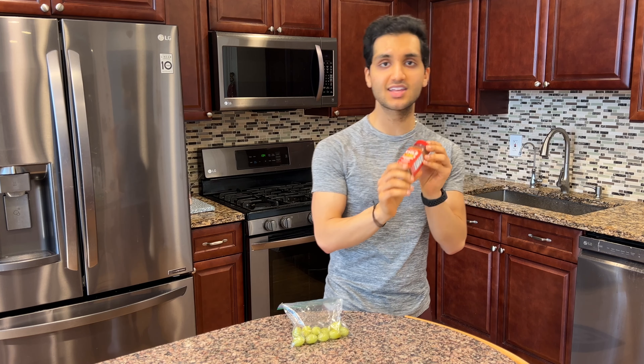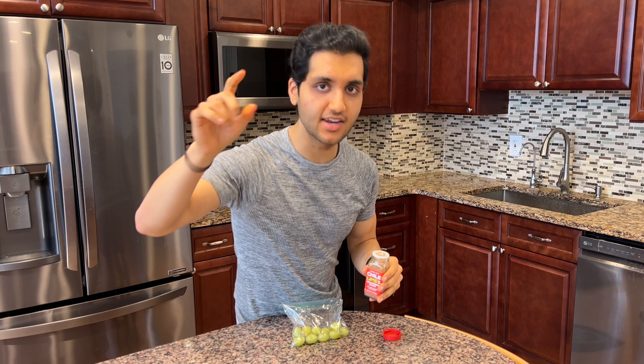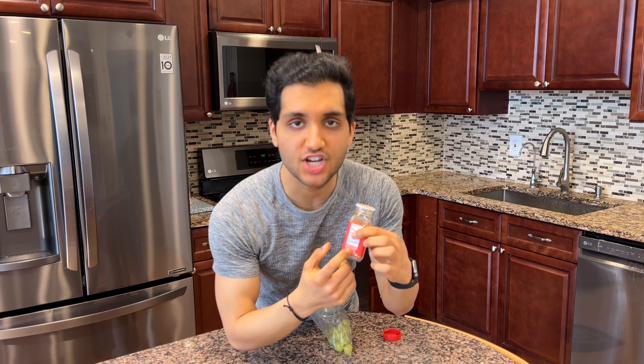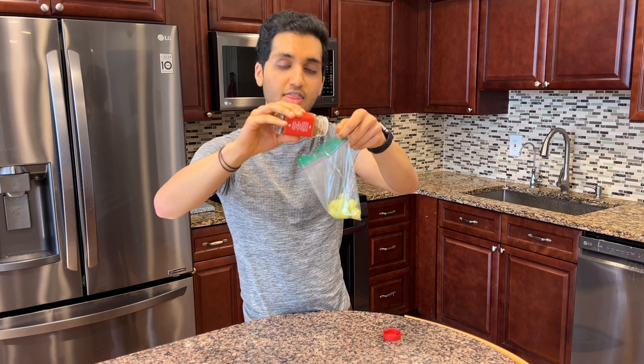For the spicy version, we're gonna take some chili lime seasoning. You can use Tajin — T-A-J-I-N — if you want. That's literally the same thing as chili lime seasoning, but I got this from Trader Joe's. This has citric acid and lime juice powder for sourness, plus red pepper and chili powder for spiciness — the best of both worlds.